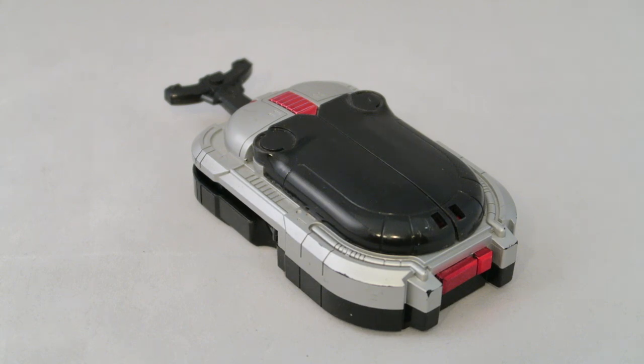This is a review for the original Beetlebonder from Big Bad Beetleborgs, the first season, representing the transformation device for the red, blue, and green Beetleborgs — the Stryker, Hunter, and Stinger Beetleborgs. Anyway, let's go ahead and take a look at it.